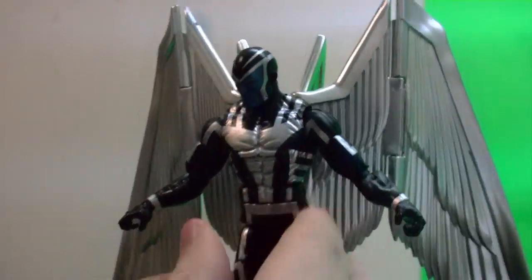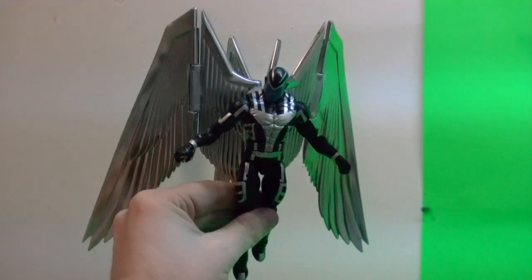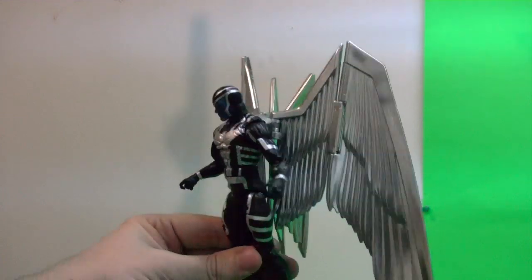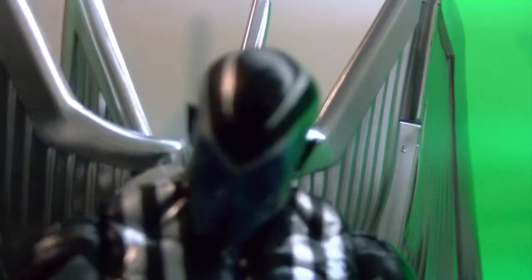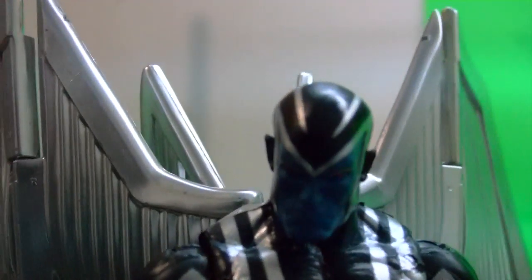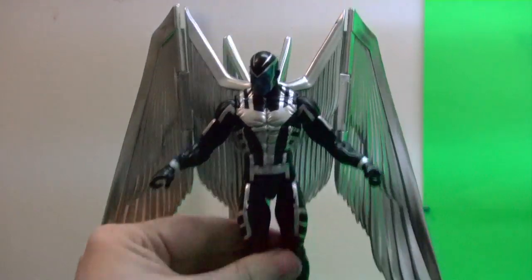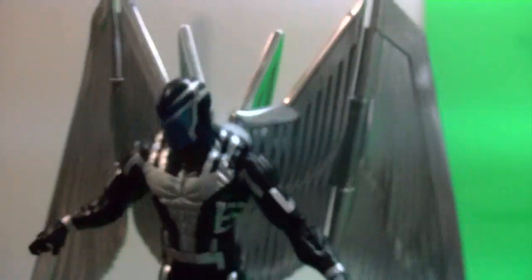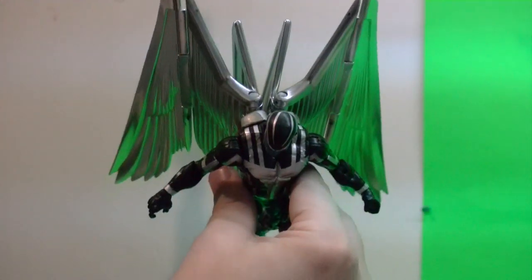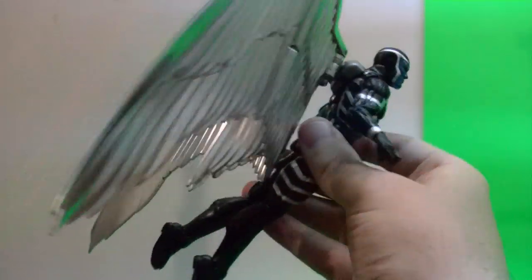If you guys have any questions, I'm Kairos. If you're not used to doing a little bit of modifications to your figures, I don't recommend it. But if you do mods, I kind of recommend it — or maybe there's someone else who did something better that works better. This is what I was able to come up with. It wasn't damaging to the wing at all — I didn't chip any paint, I didn't ruin the joints. I just added a little bit of crazy glue.